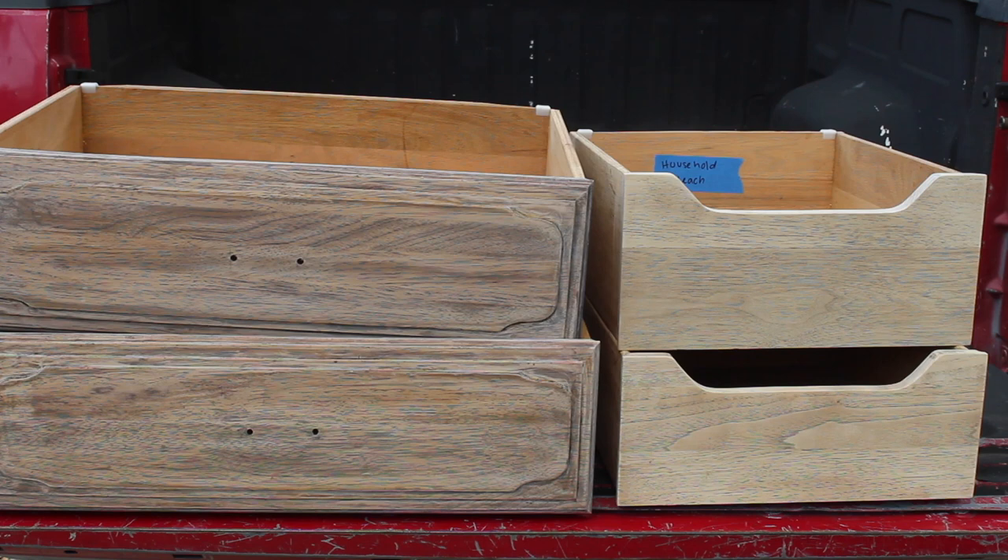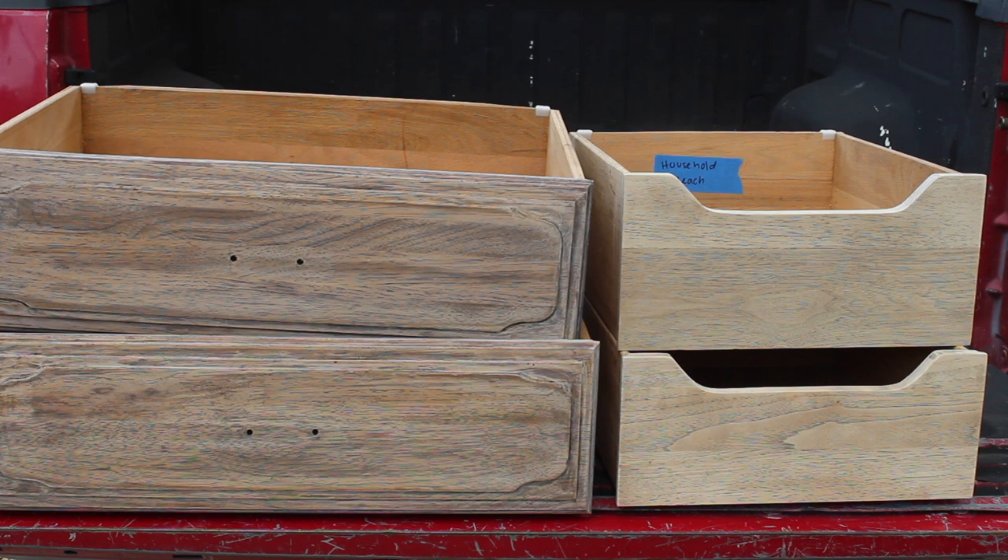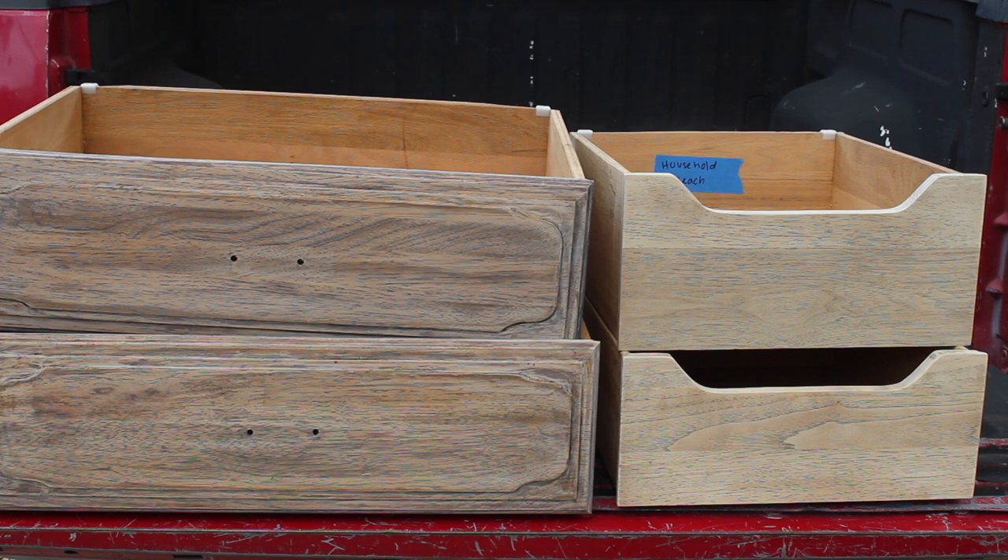Before I move to the last method, I want to show you the comparison of the drawers. On the left, the bigger drawers are the whitewash; on the right, the top drawer has the household bleach and the bottom one has the oxalic acid. They look a little brighter because I'm outside and the lighting is better.